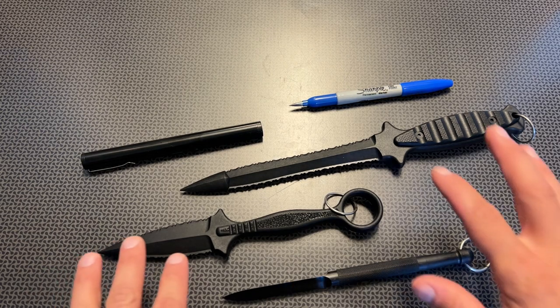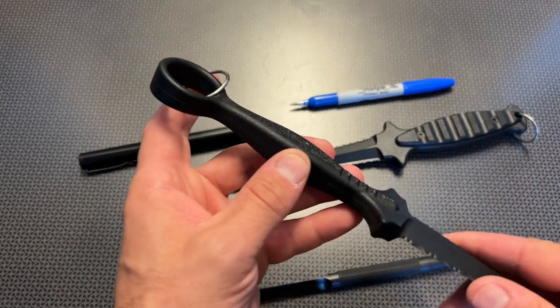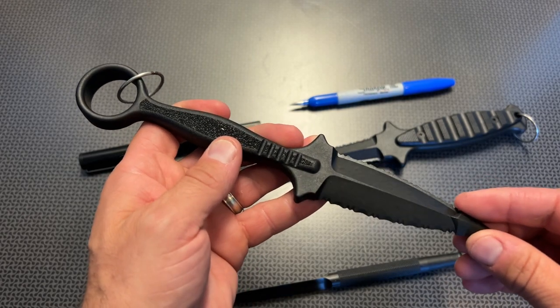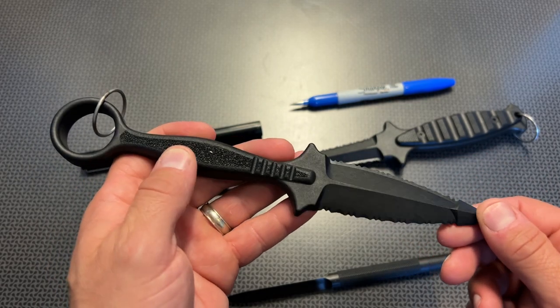One of the first options is some basic non-metallic defensive tools. These are very interesting because the only metal that comes on them is the removable metal ring. A lot of these are made out of a fiberglass reinforced polymer called Zytel, with different reinforcements at the tip and handles as well as very nice texturing.